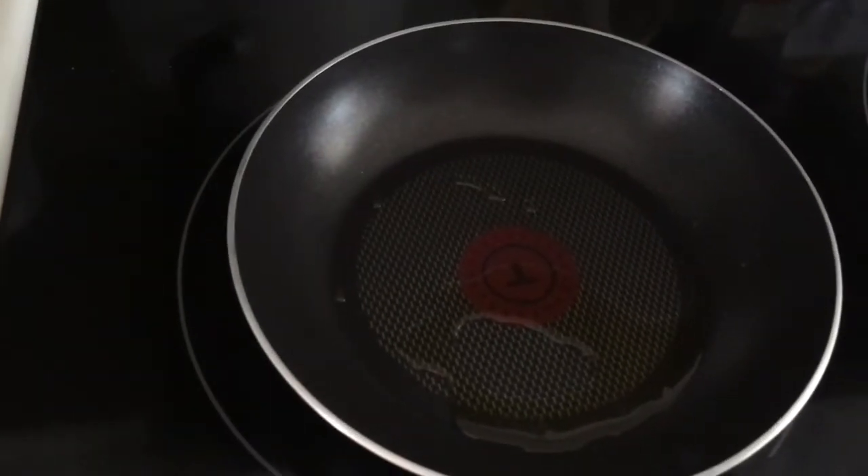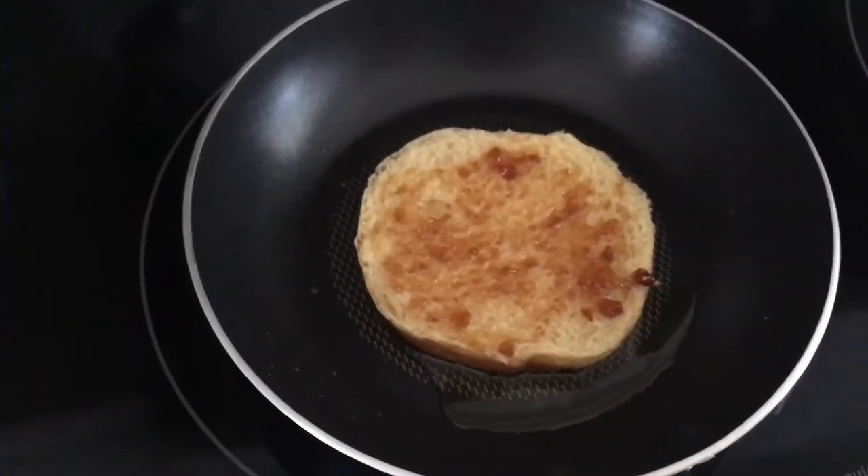Our butter has melted. Put in our bun with some of the stuff on.